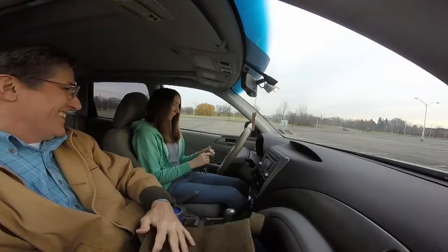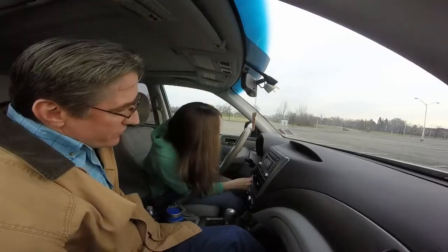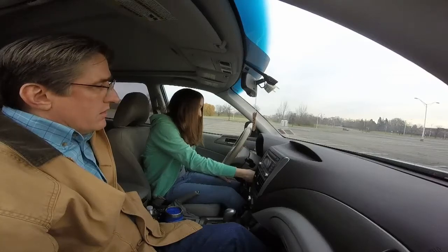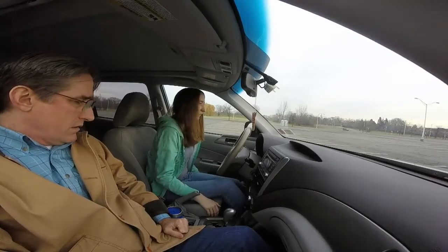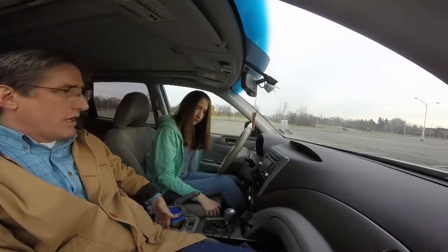Okay, now put it in and start it up. Now, adjust your seat. It's electric, so it's down on the side — there's buttons.